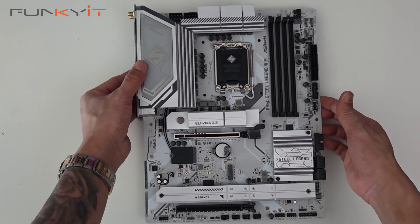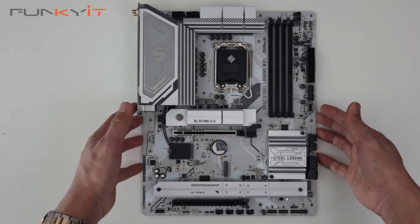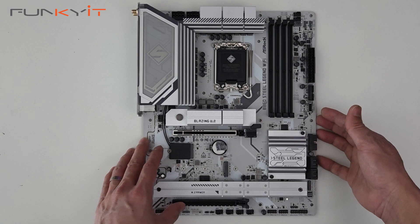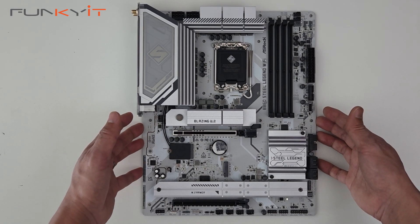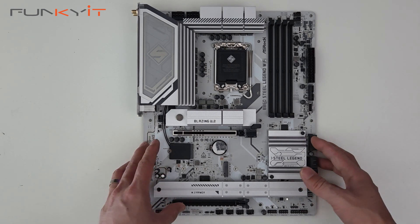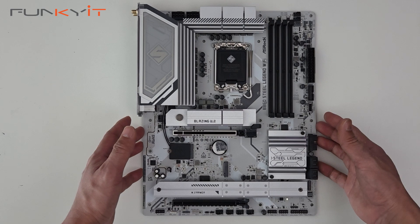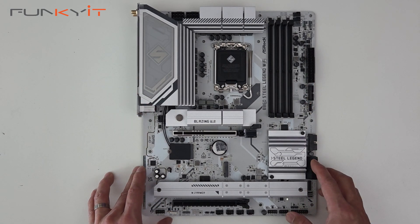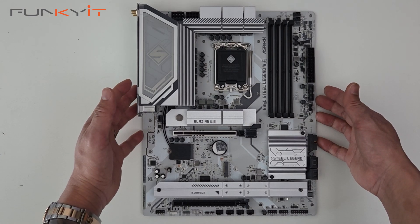This is a very nice motherboard that comes with the Steel Legend color design — white and silver heatsinks and PCB. We'll be testing this motherboard using an Intel Core Ultra 9 285K processor along with 32GB of DDR5 7600 RAM and a GeForce RTX 4080 Super to see how the whole system performs. That was a quick unboxing of the ASRock B860 Steel Legend Wi-Fi motherboard.